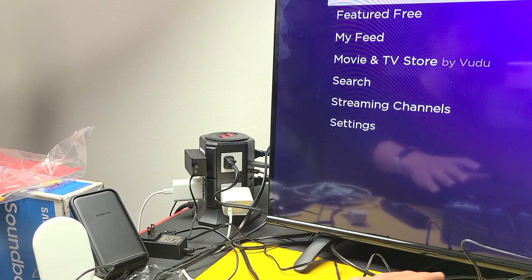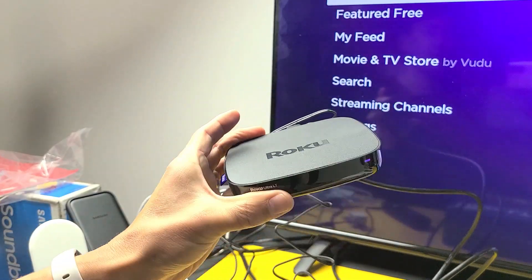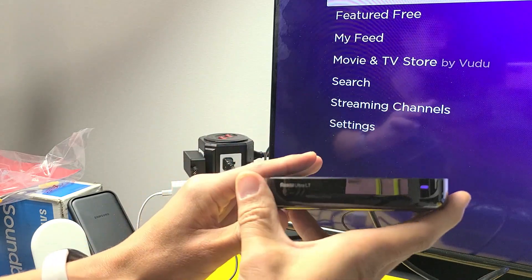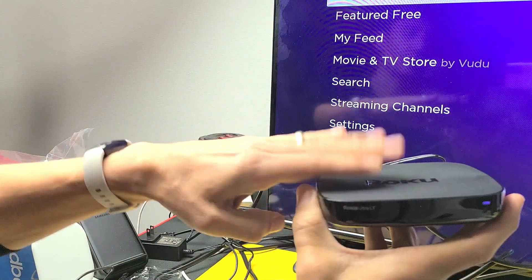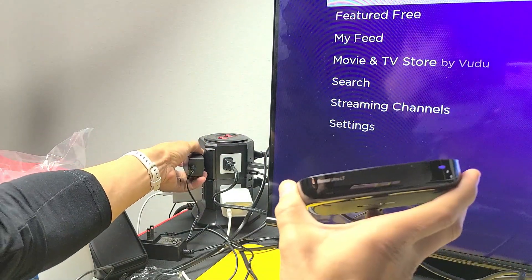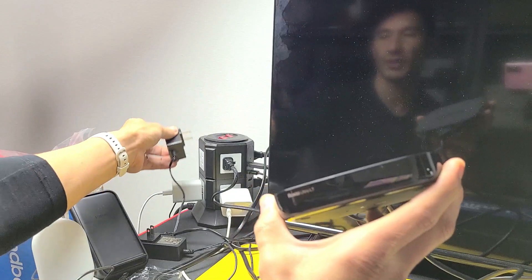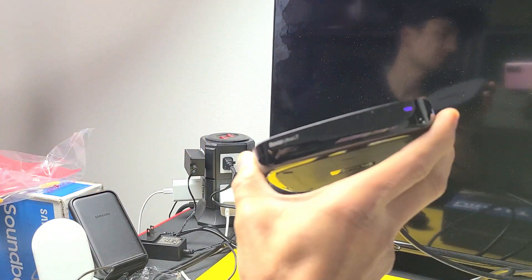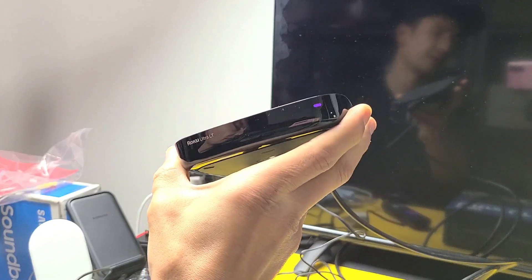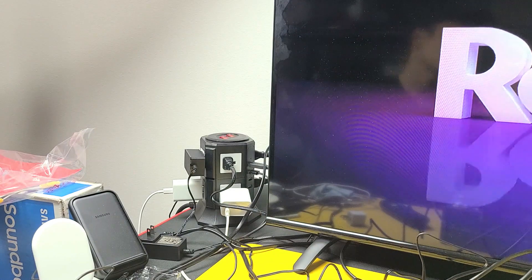If you're still having the flashing black screen, grab your Roku Ultra LT. You can see it's on right now from the light. Pull the power plug from the socket — go ahead and pull it. Wait 20 seconds, then plug it back in, fire up the Roku Ultra LT, and see if you still have a flashing black screen. If you still do, we're going to go to the next possible solution.